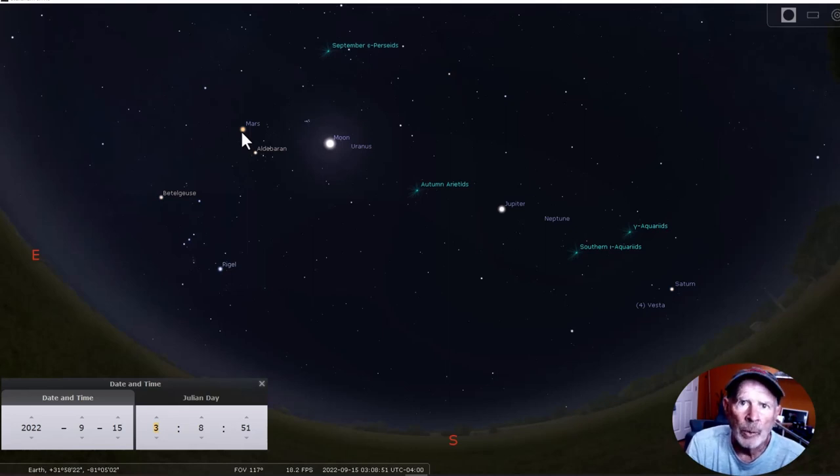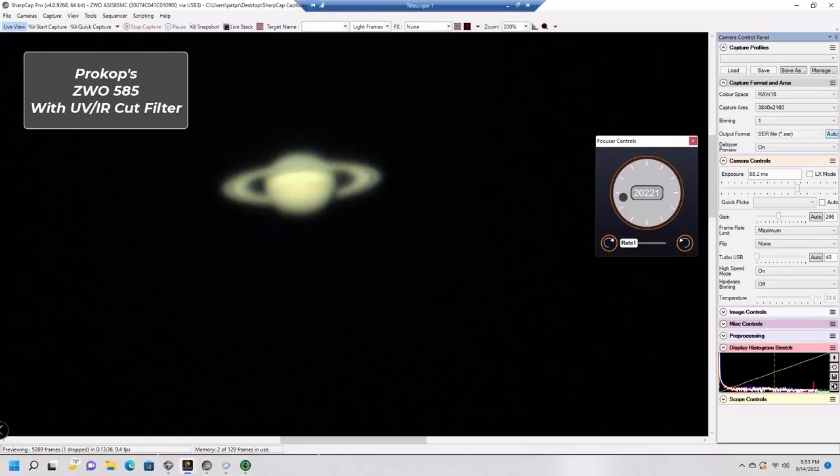Farther to the east is the planet Mars. Mars has been steadily growing brighter and is really accelerating in magnitude right now — almost at minus one. It is getting brighter each night and is already a bright ruddy red in the morning sky.